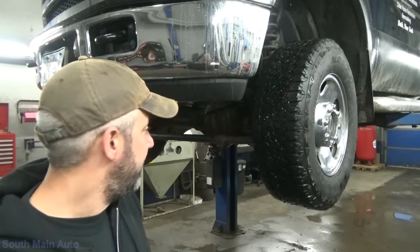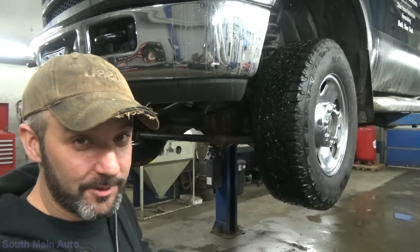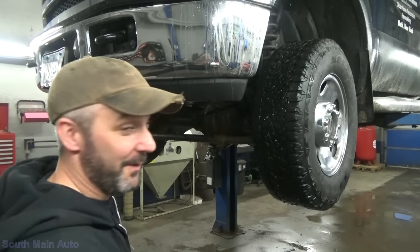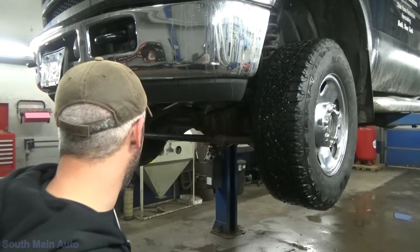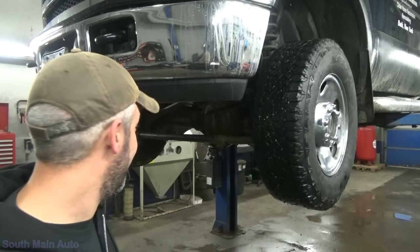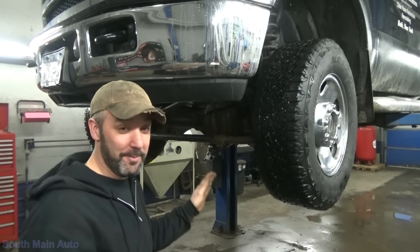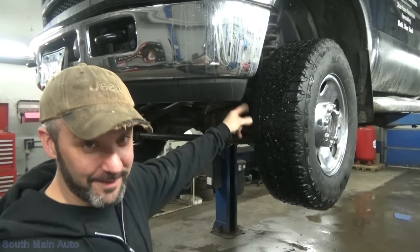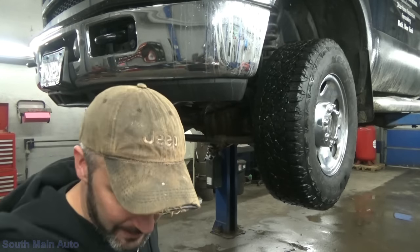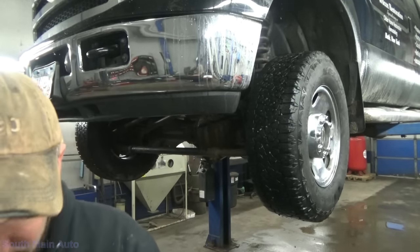All right guys, so that's a pretty quick diagnosis on this one. But somebody's already saying it — I could get burned on this. We know that hub's leaking, but we don't know that the other hub's not leaking. I almost made a huge mistake. We've got to stick the vacuum gauge back on the other side. That was a straight-up foolish mistake and an assumption. What a rookie. We've got to throw a vacuum gauge on this side. Tell your customer it's going to be $300 and find out it's double that because that one's leaking too. We need to throw a vacuum gauge on this side.